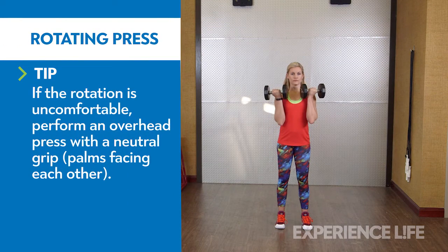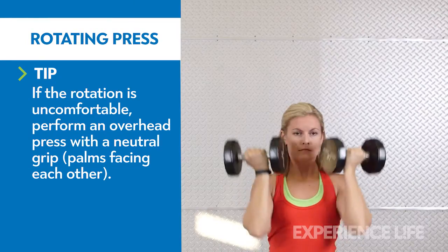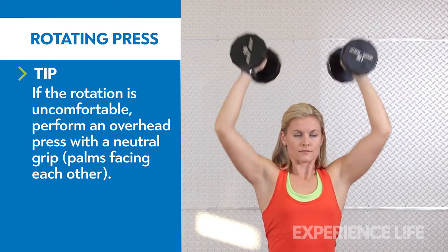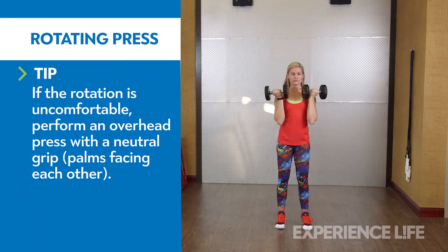Standing with feet hip-width apart, hold two dumbbells at shoulder height, palms facing you. Press the dumbbells overhead, simultaneously rotating your wrists so that your palms face away from you at the top of the movement. Reverse the movement and repeat for desired repetitions.